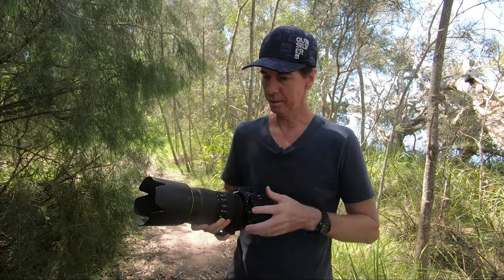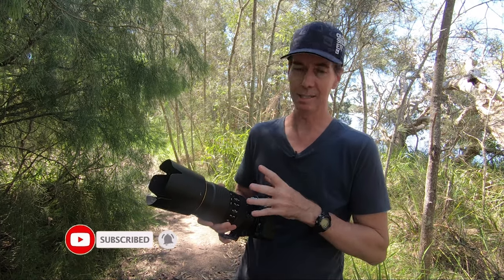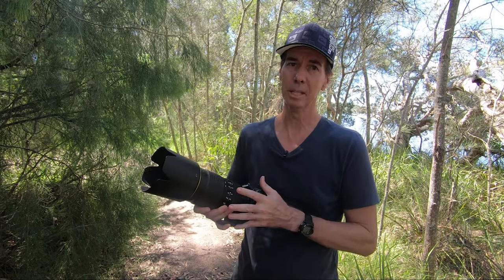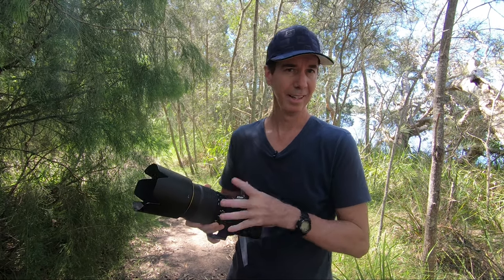I hope you enjoyed the long-term review of the Nikon 80-400mm GED VR lens. It's been a fantastic lens for me — I've travelled around the world with it and got some great images. As I always say, never stop creating, and I'll see you next time.